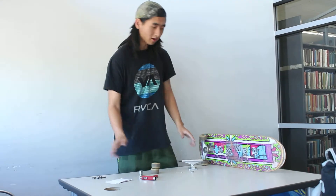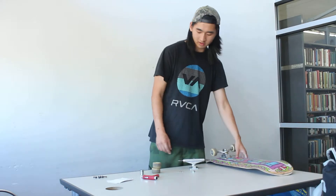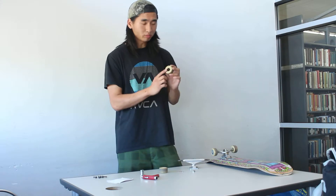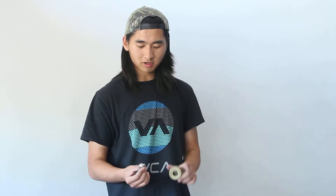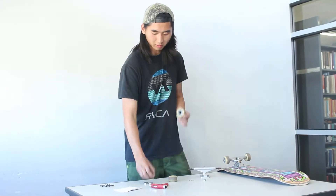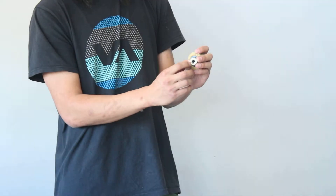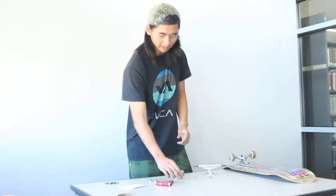After you get all these parts and tools, you put the board together. First you start with the wheels — grab one wheel and grab a bearing, and make sure the bearings are lubricated before you put them on because you don't want to take them off again. Make sure the covers are facing outside. There are two slots in the wheel — align the bearing and just pop it in. Make sure the plastic cover piece is on the outside so it keeps the dirt out.